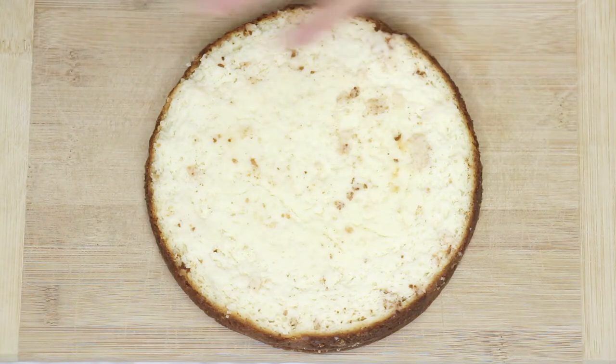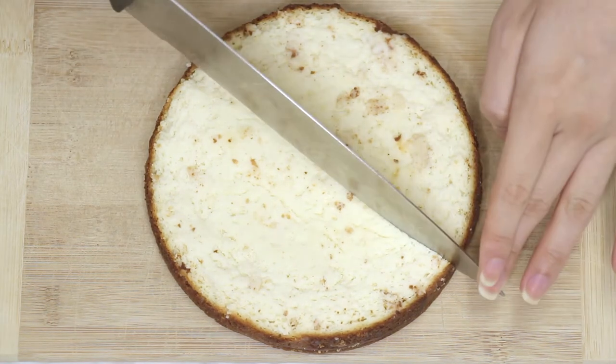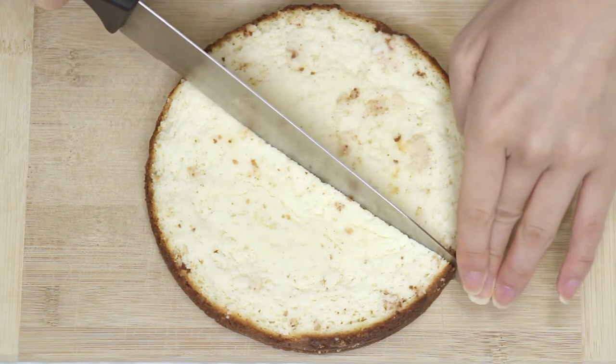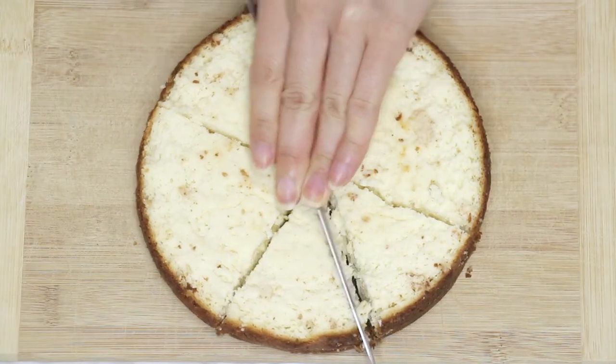Then bake it at 375 degrees until a toothpick comes out clean or according to directions. I will admit, I lost track of time and burned the tops of my cheesecake. It happens, but I just cut it off and cut the cake into 8 slices as even as possible. It was a little bumpy on top, but it's okay because we are going to be covering it with chocolate anyway.